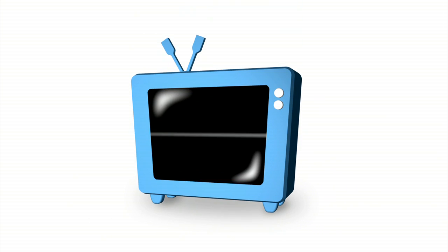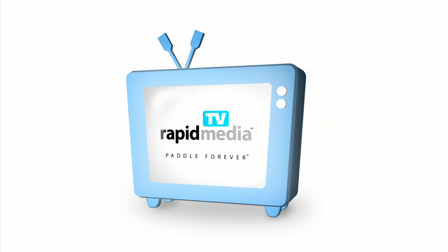Rapid Media presents Rapid Media TV. Scott McGregor here with Rapid Media TV, and I'm in the C4 Waterman booth at Outdoor Retailer with Mickey Munoz.